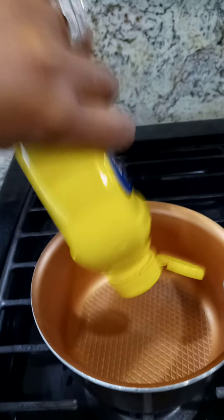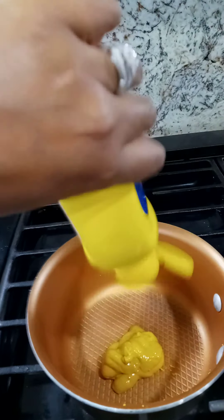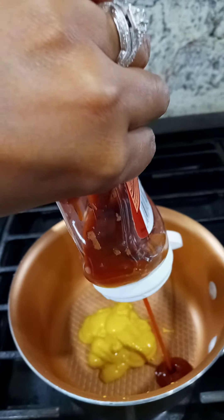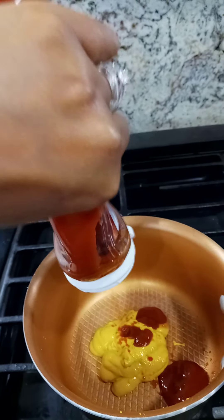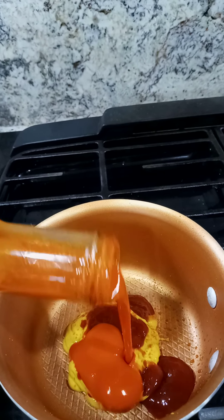Now the ingredients, the measurements — for the wet sauce, I put like maybe two tablespoons of mustard. The ketchup, I put the same amount, just two tablespoons. This is not a large batch, so when I start selling it, I'll make larger batches. And then the wing sauce, hot sauce, about a tablespoon of that.